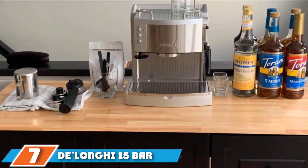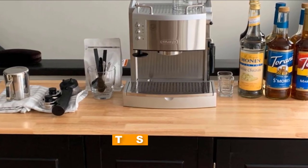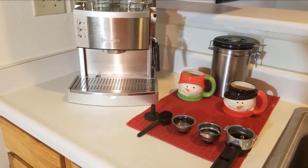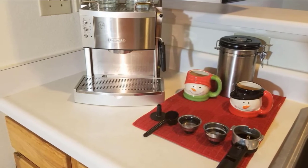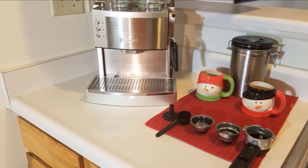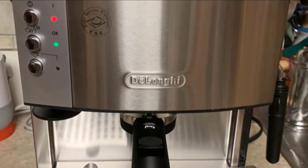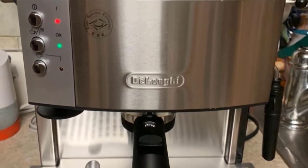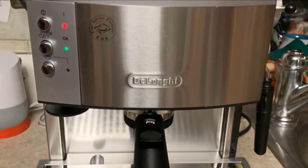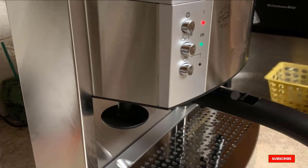Moving on to number seven, we have the DeLonghi 15 Bar Pump Espresso Maker. The three-in-one filter holder can accommodate pods or ground coffee for one or two shots of espresso, and a manual milk frother means it can also craft cappuccinos or lattes. A removable tank holds 44 ounces of water and a water level indicator lets users know when it needs a refill. A powerful 15 bar pump with controls for manual use lets users modify the espresso-making process to suit their taste preference. Two thermostats enable users to control the water and steam pressure separately.